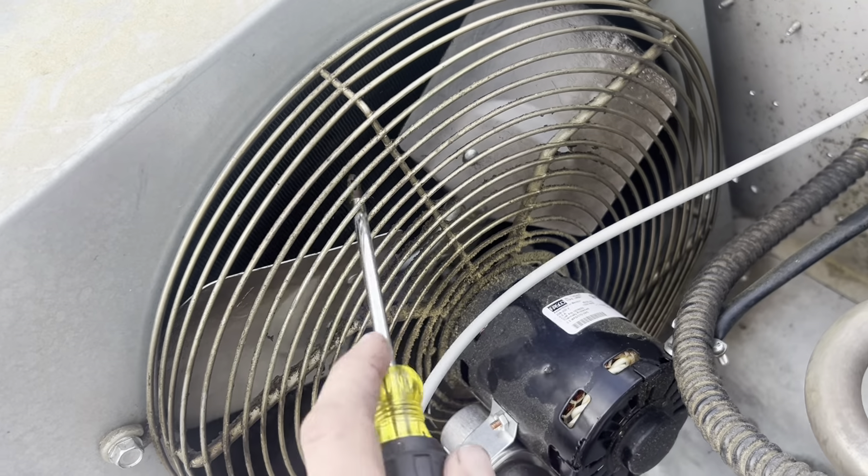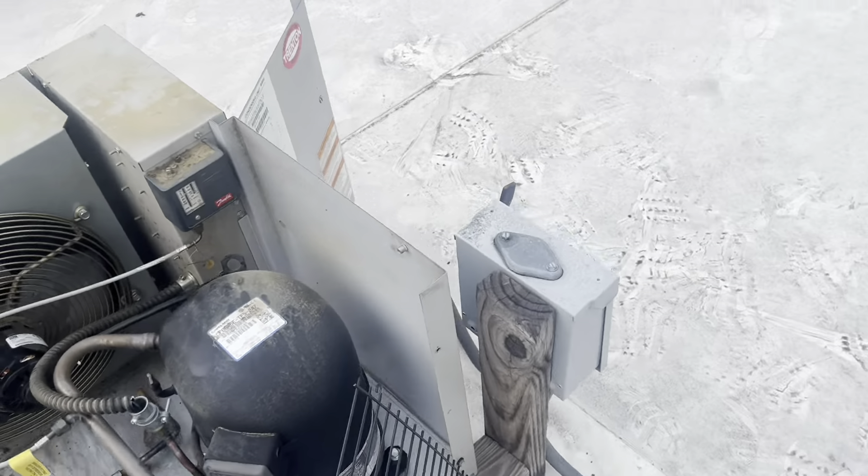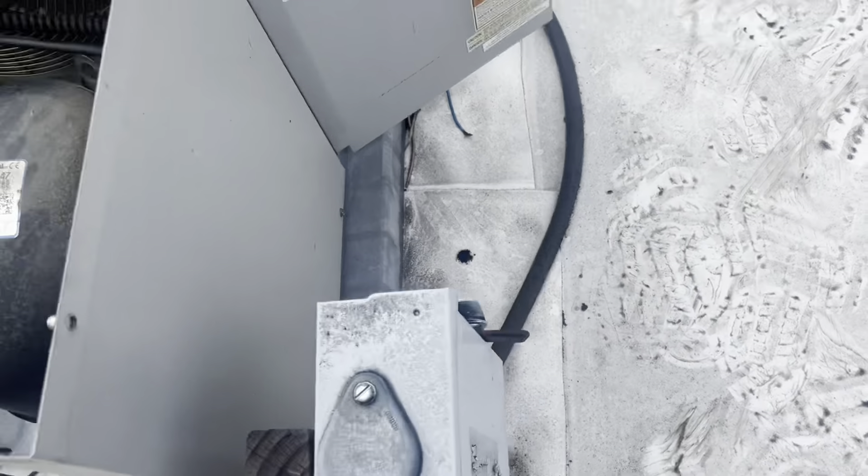There she is. Double banger — we're losing refrigerant, and we've got a locked fan motor.